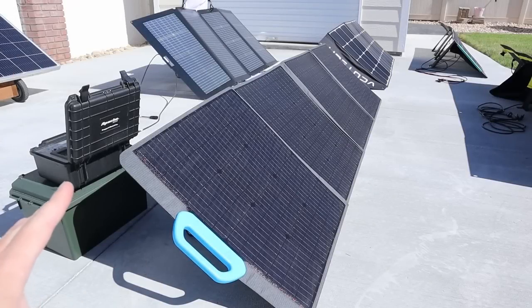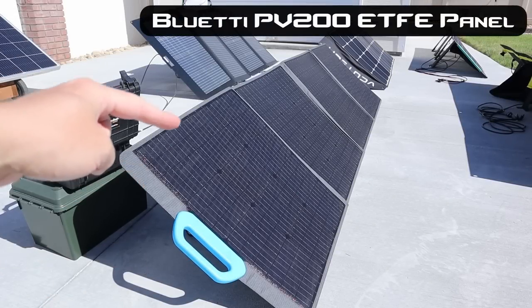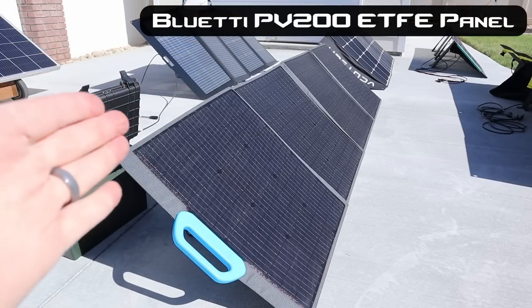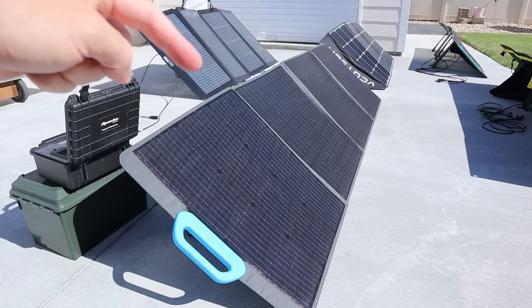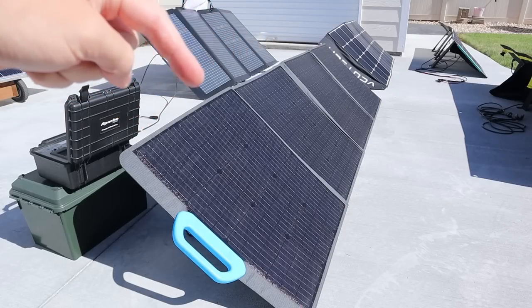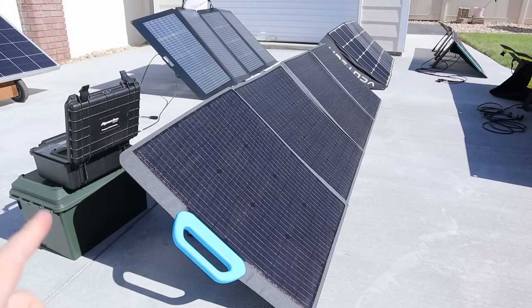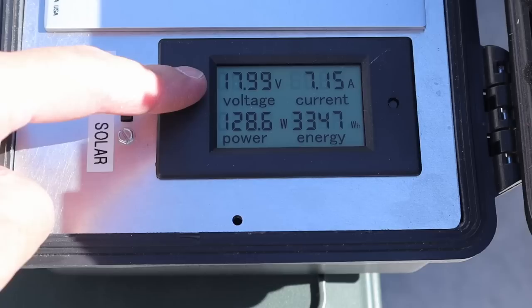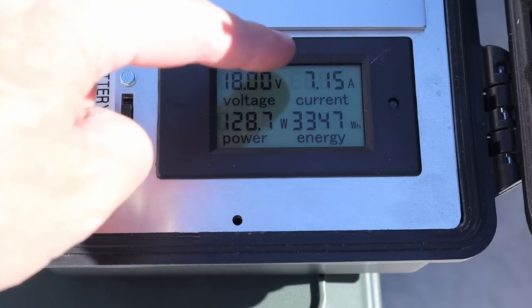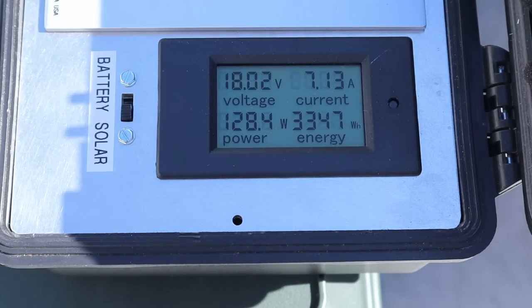The next panel is the Blue Eddy PV200. This is also a quad fold panel and it has ETFE, so it is more durable. It only has three kickstands, so there's just a little bit of difference between each of these panels. On the Blue Eddy PV200 we're seeing 128 watts, 18 volts almost exactly, and 7.15 amps.